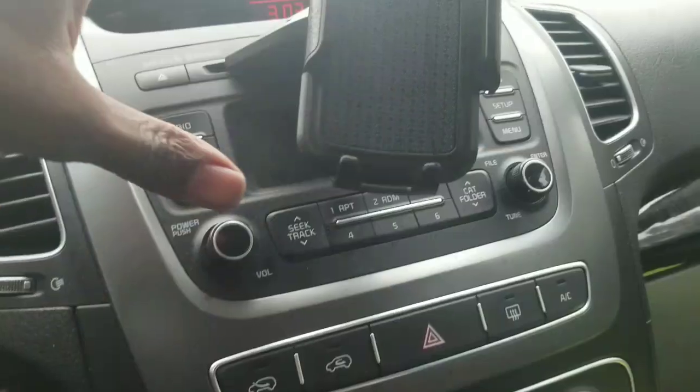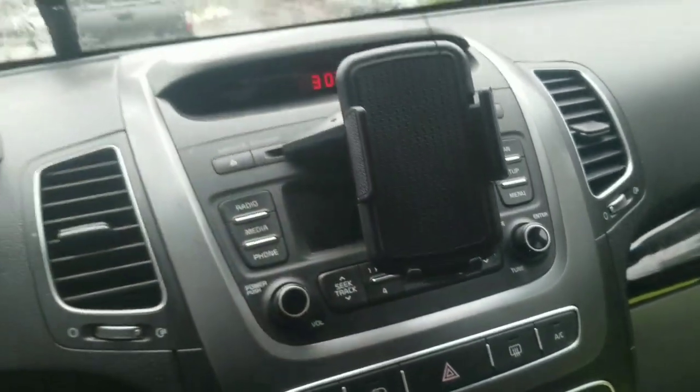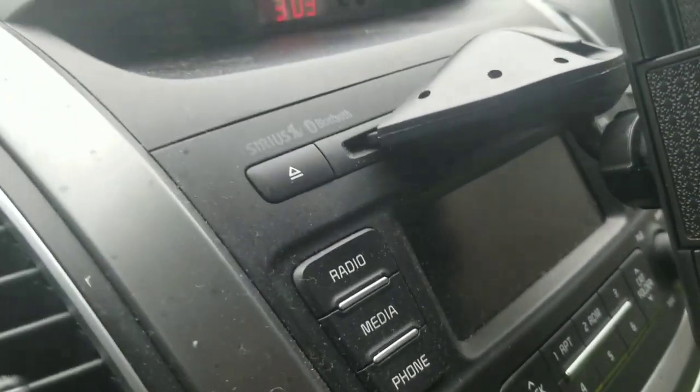The only thing it probably blocks is seeing what radio station I'm on. Let me turn my phone around so you guys can actually see how the mount looks in action. So this is the mount right here — see it up there.